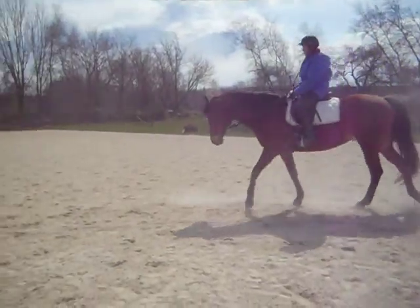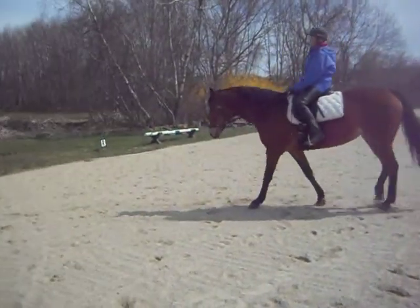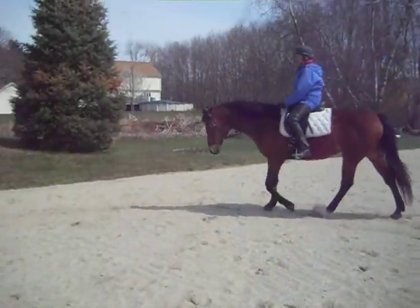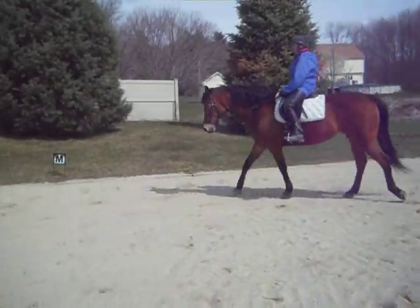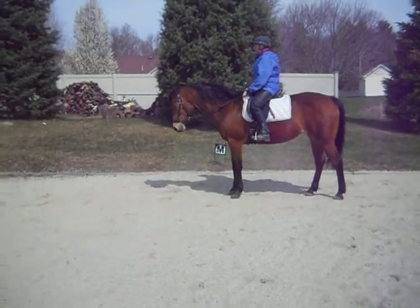Nice. Good job. Try a halt and a back up. Nice. Nice. That looks very nice, very good.